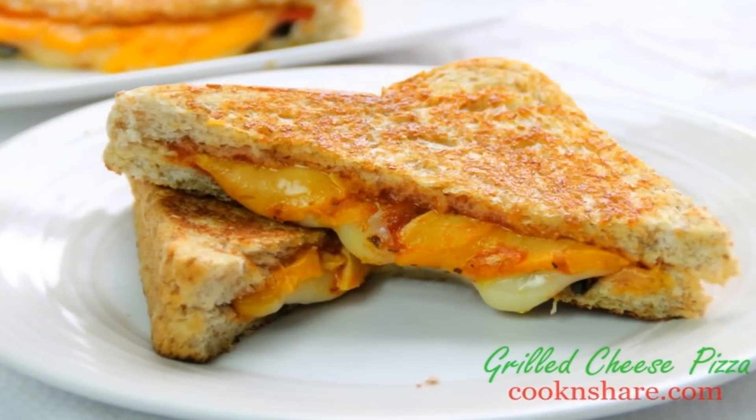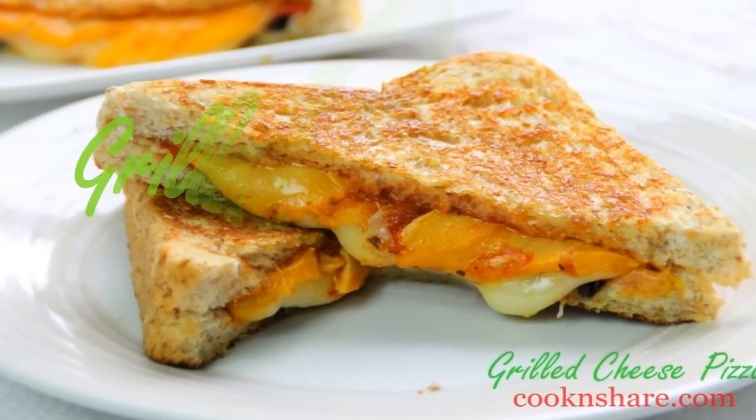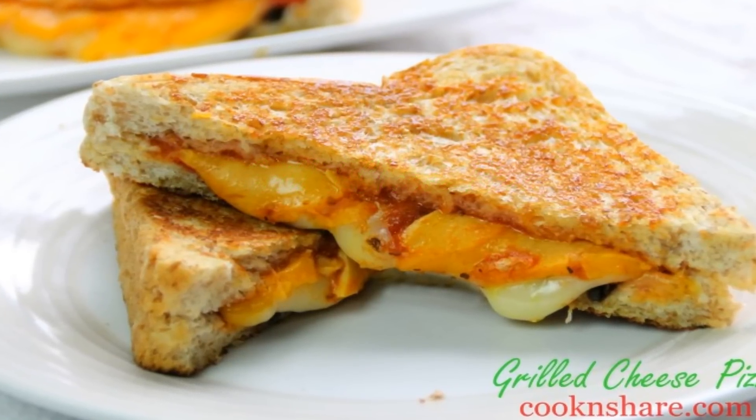Hey guys, Dave from Cook and Share here. Today we're making up something ever so simple but probably something you never thought of before — a grilled cheese pizza. Imagine that. You're gonna love it, so let's get started.